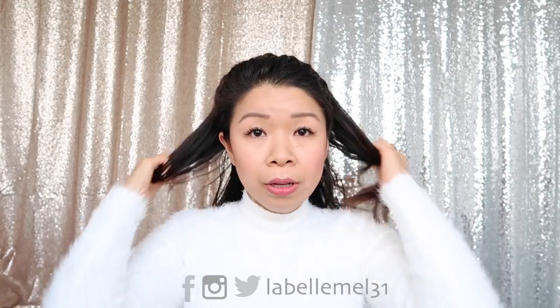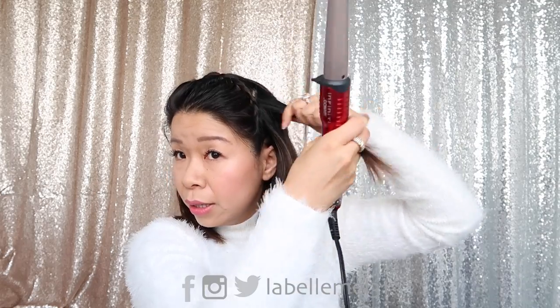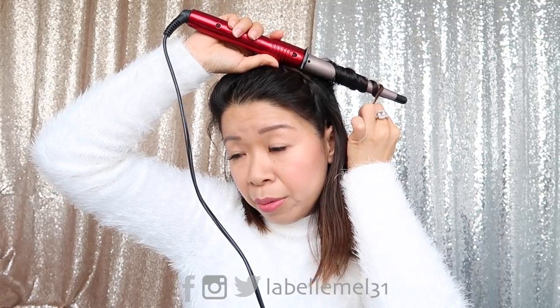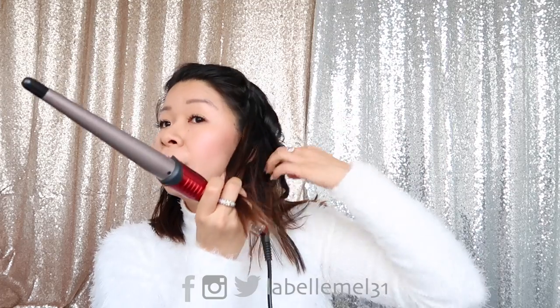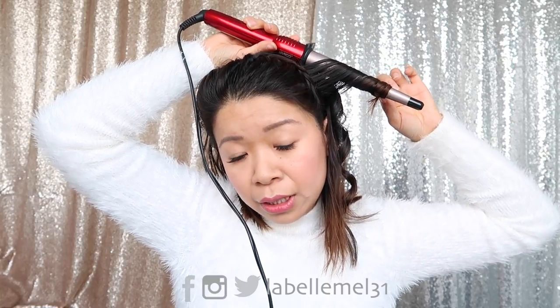Tuck it towards the back and just pin it in place. Now for the rest of the hair, I'm going to take a strand and start curling — or actually just creating waves. This is a conical shape that I absolutely love because it creates a perfect beachy wave type of style. Leave it for about 10 seconds and this is what it looks like. Alternate between wrapping it forward and wrapping it backwards so your waves don't combine together, and it'll have different textures.